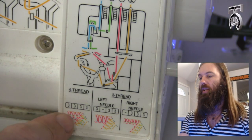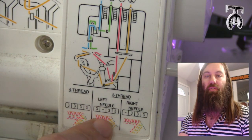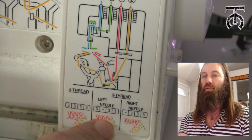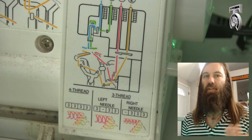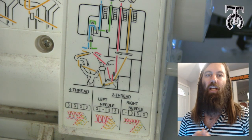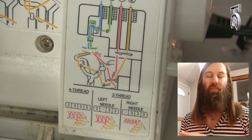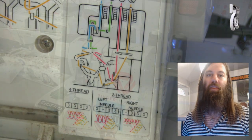I wanted to point out that we did the four-thread configuration for this machine, but it also does two different variations of three-thread serges, which are just different techniques that look different — useful for t-shirts and other knits. Feel free to play around with that, but the four-thread is the most comprehensive and I use it for pretty much everything.